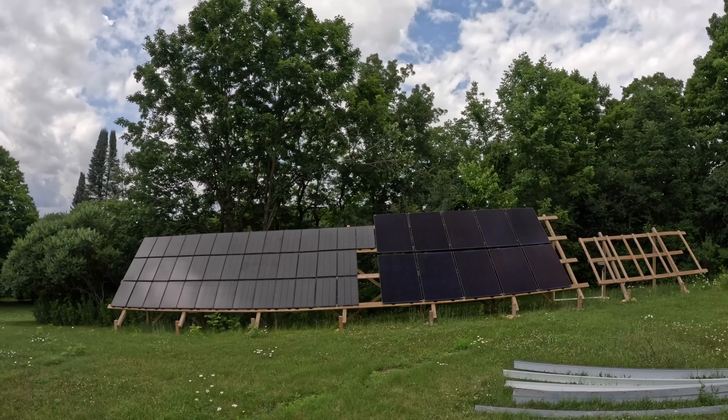Hey guys, welcome back. A lot of you have requested a solar update, so that's what I'm going to do today. A lot has changed since my last solar video, so here's what we got now.